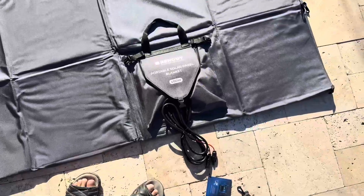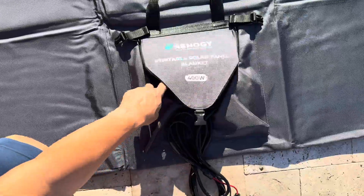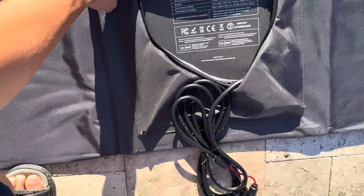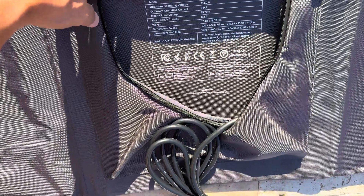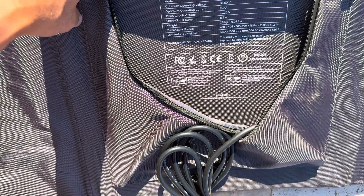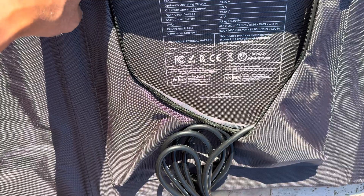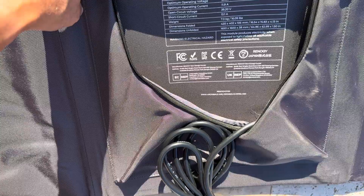Let me show you the specifications. The model number is right there. The optimum operating voltage is 33.60 volts, the optimum operating current is 11.9 amps, the open-circuit voltage is 39.20 volts, the short-circuit current is 13.1 amps, and the weight is around 16 pounds.